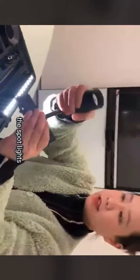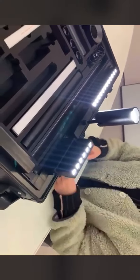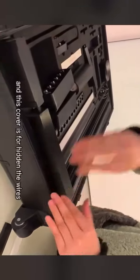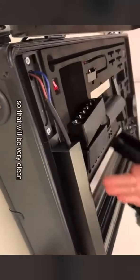The spotlights are also available in this system. The power supply is surface mounted in the track, and this cover is for hiding the wires, so the installation looks very clean.